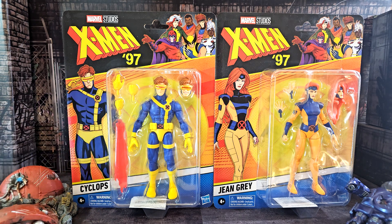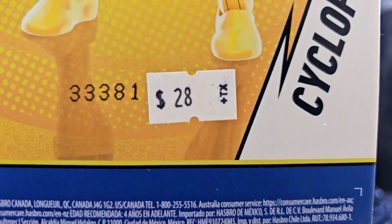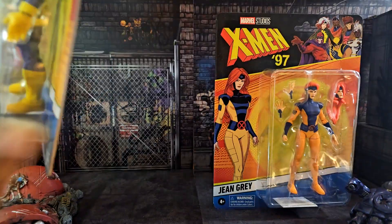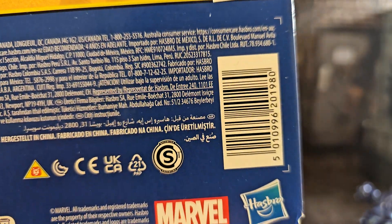We did a review a while back of the slide effects we got for those. We also get another head for Jean and all those other things. We'll look at the back of these and show you the price we paid for them — that's a weird price — and the barcode, and the figures that are in the wave.